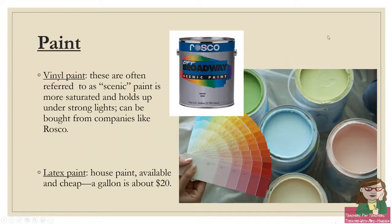So, brushes and paint are our two basic tools. There are two types of paint you're probably going to run into. There's vinyl paint, often referred to as scenic paint — the most well-known brand in the United States is Rosco. We use a lot of off-Broadway in our shops. Rosco vinyl paint is very saturated, holds up under strong lights, and is definitely a higher quality paint. However, you might also work with latex paint — regular house paint from Home Depot or Lowe's. It's available, easy to get, and cheap. A gallon is about 20 bucks, whereas scenic paint might be two to three times that depending on the color. So you have quality versus availability and budget.